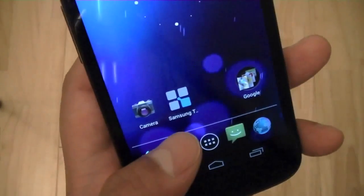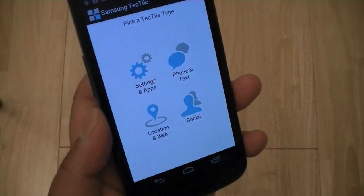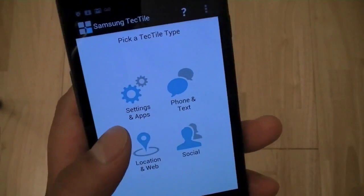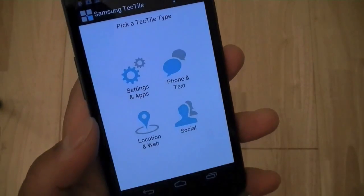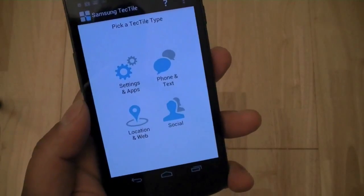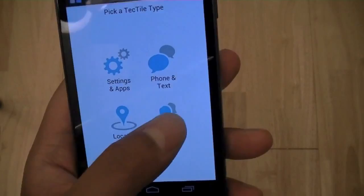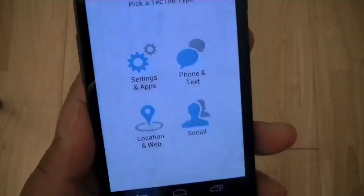I've already installed the application, so here's the Samsung Tectiles app. Once you launch it, it allows you to program individual stickers into one of four broad groups: you can change phone settings and launch applications automatically, make a phone call or send a text message automatically — so if someone tags it over a business card, it can have them call you without manually dialing — and there's also location and web, and social, which lets you post status updates to LinkedIn, Twitter, or Facebook.